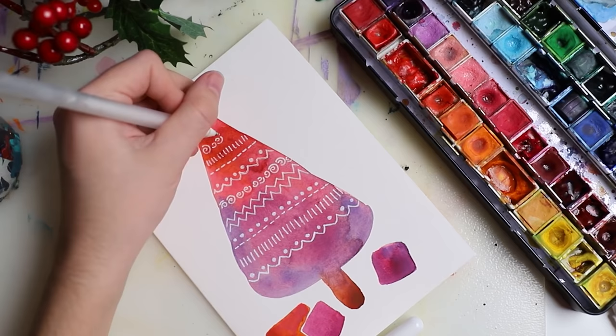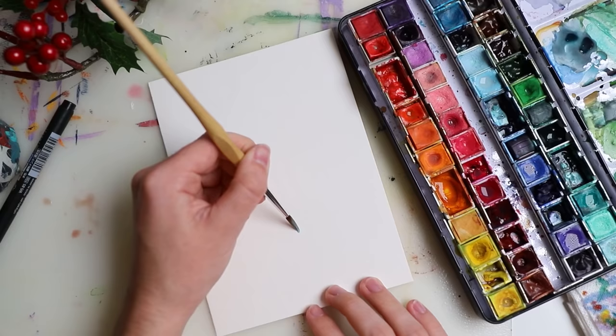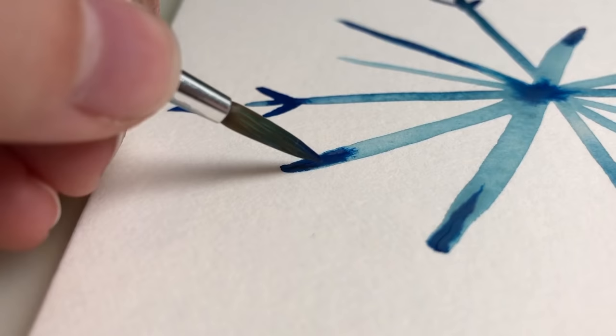I really enjoyed this process, and the paper is okay. It's not the best watercolor paper I've ever used, so I would not recommend it for layered, delicate things — but for something like this it was nice enough. I'll link it with all the other products in the description box.